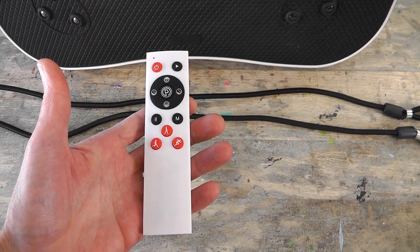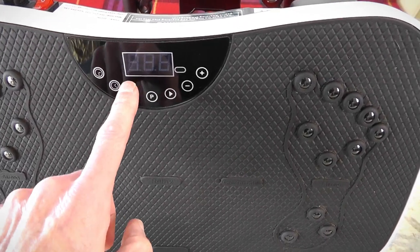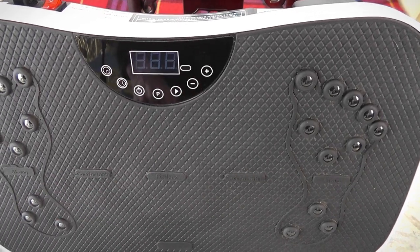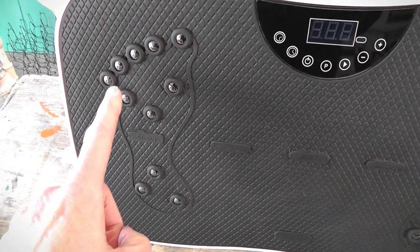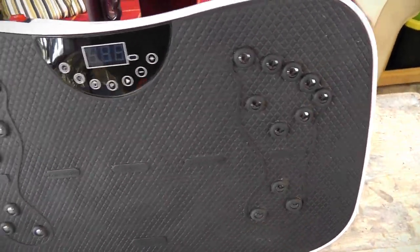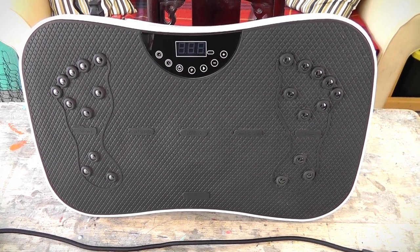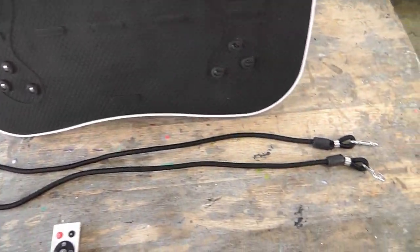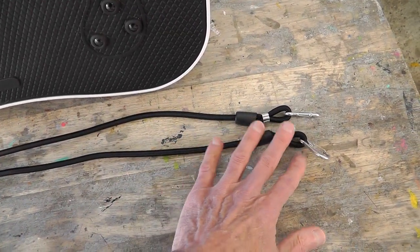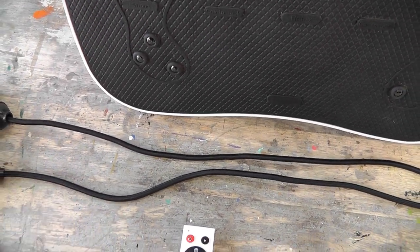Here's the unit itself. The vibration plate comes with a remote — we always use the remote, it's much easier than bending over to push the buttons. The little screen gives you a readout of how much time you have left. It has little acupressure dots for your feet where you stand; you try to stand with your feet on those for optimal vibration.